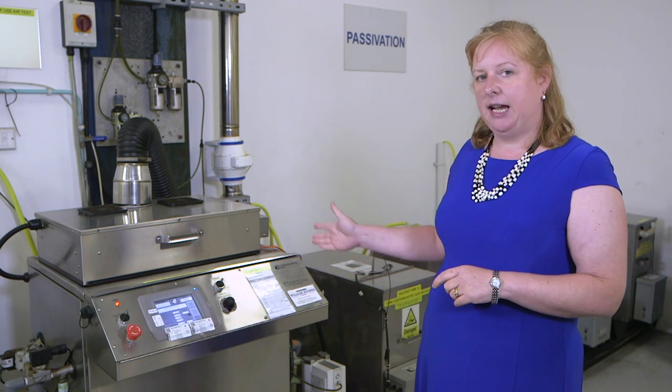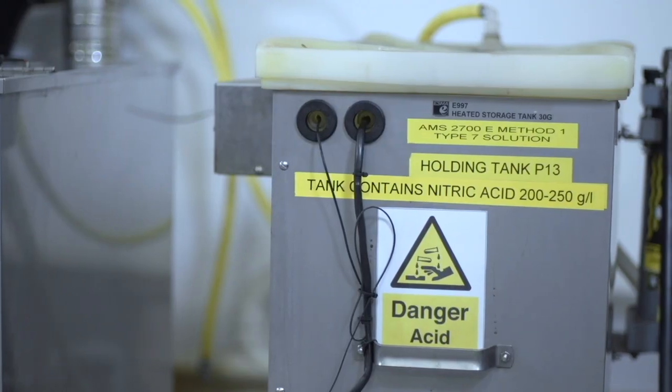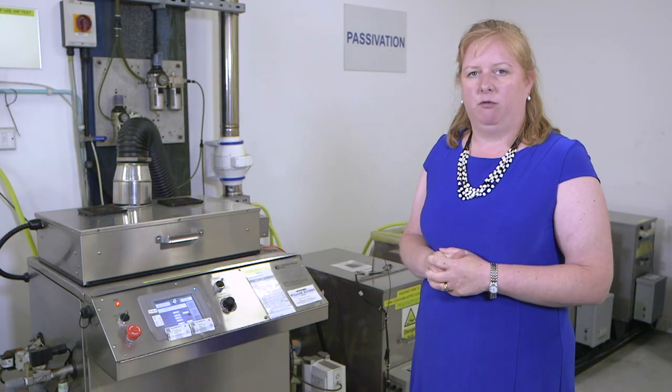This machine here holds the components in this tank and chemicals are moved in and out to clean the surface of the stainless steel material. By doing that, the components remain corrosion resistant.